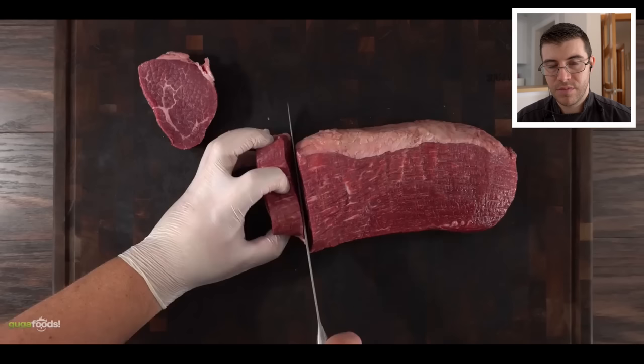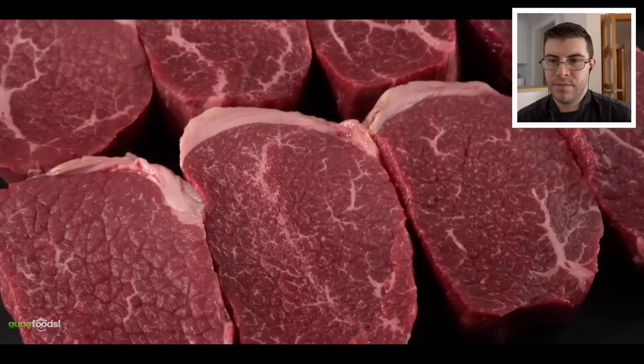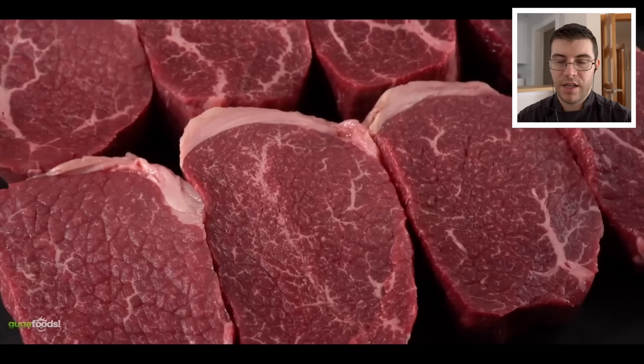I have done some crazy experiments with it — make sure you check that out in the description below. Once I removed all of the silver skin and cleaned it up, I ended up with some beautiful steaks. He did good and also did good portioning the sizes — they look almost identical. That is perfect for today's experiment, because we're going to try to tenderize this with baking soda.